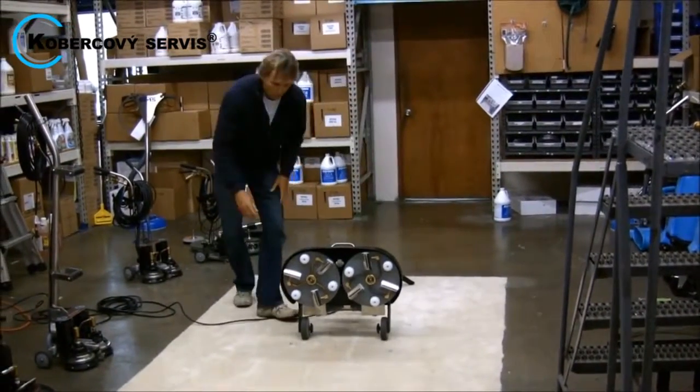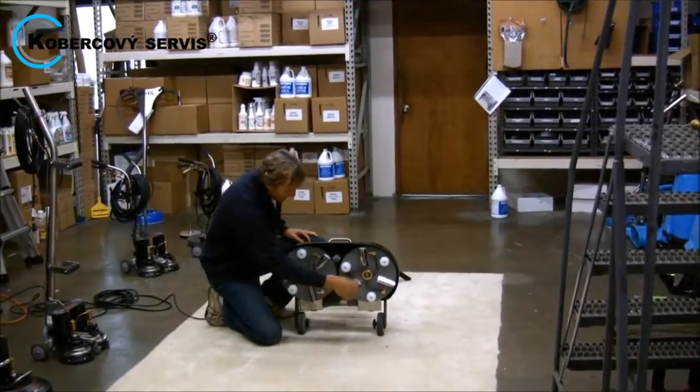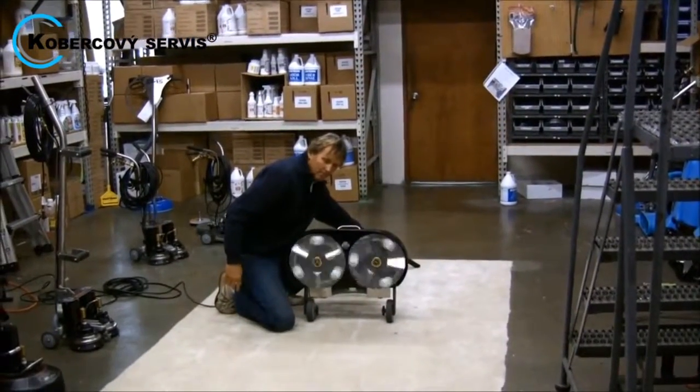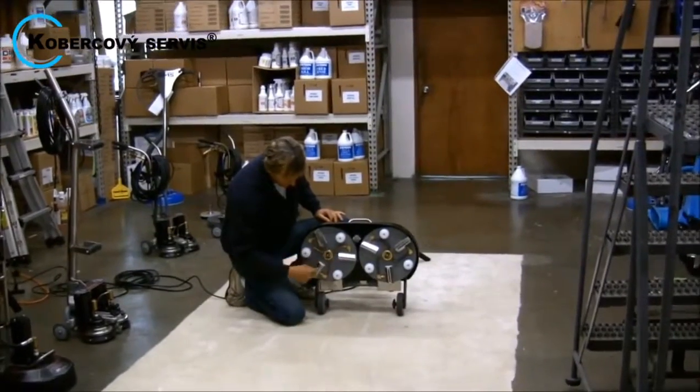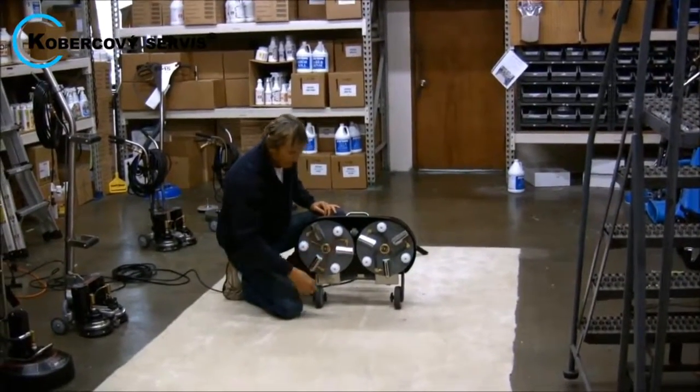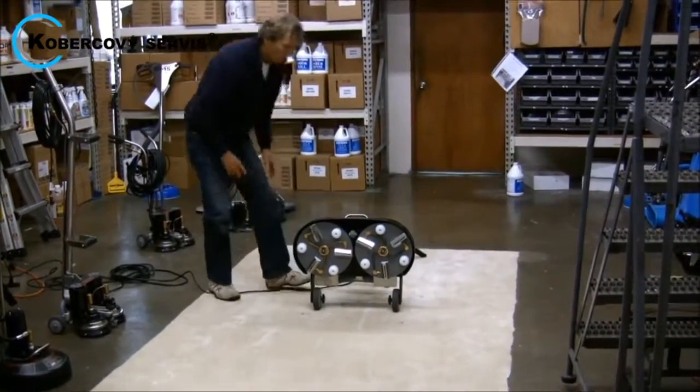Underneath here, you have two 12-inch cleaning heads counter-rotating. Each cleaning head has three vacuum slots and three spray jets, counter-rotating at up to 250 RPM.